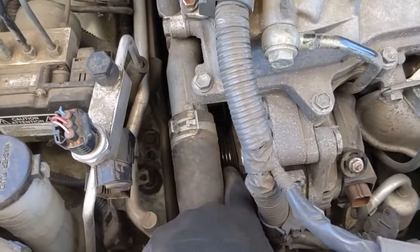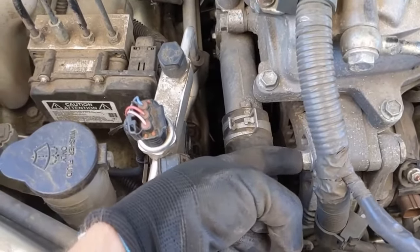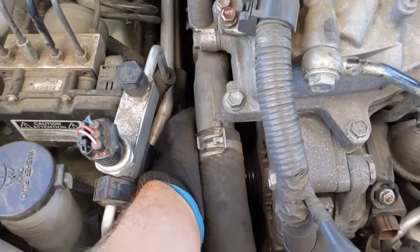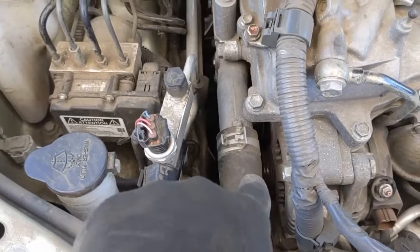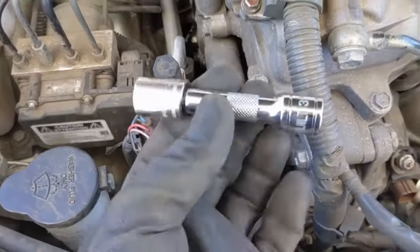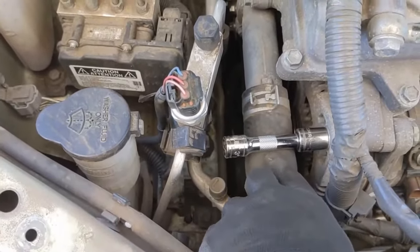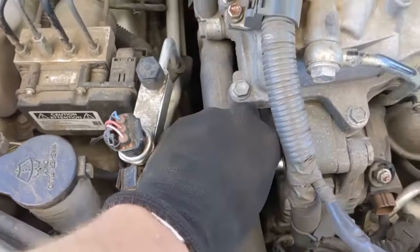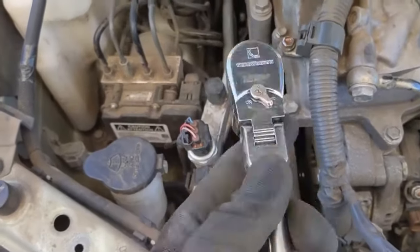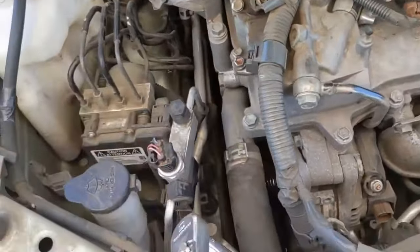Now that we have the serpentine belt off the alternator pulley, we can start unbolting it. There's a 14 millimeter bolt up here, and down below you can feel it with your hand — there's another 14 millimeter bolt pretty much directly across from it. To get the top bolt, use a three inch extension with a shallow socket, which gives you enough room past the radiator hose. To get the bottom one, use a deep socket with a swivel head ratchet and a long one for leverage.